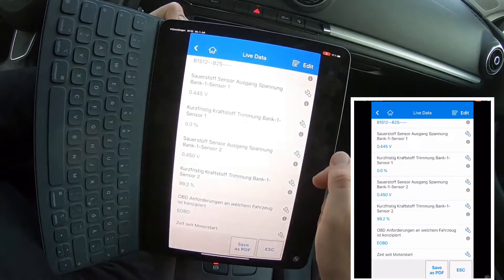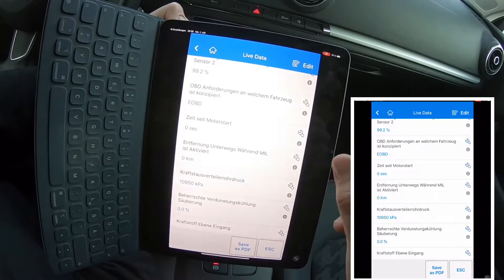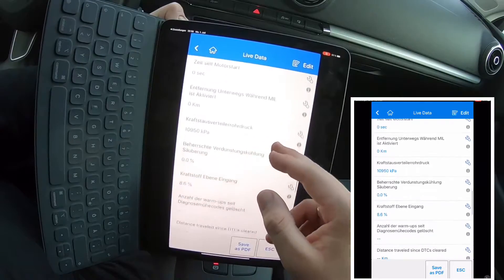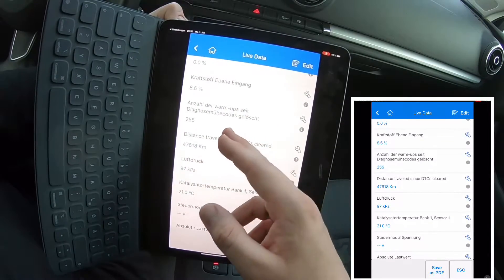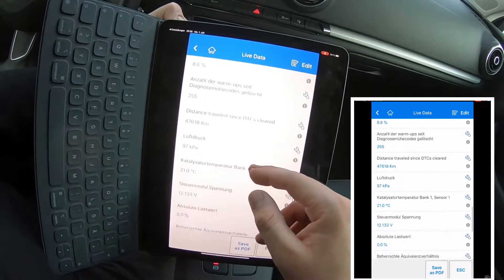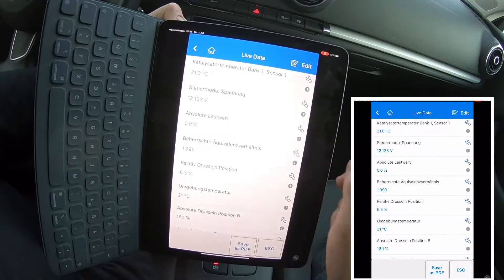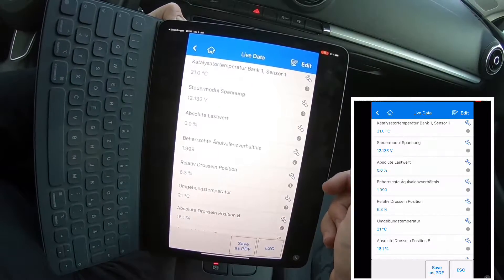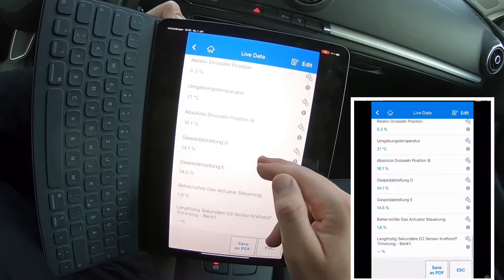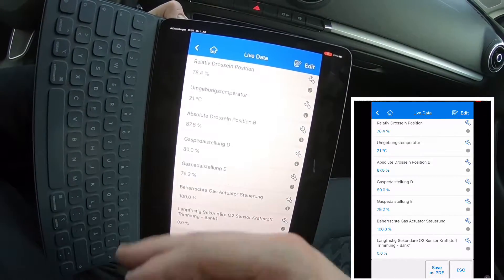If you want to diagnose any other car models, you just need to buy their special offer. This is because if you are going to have a garage and buy this product, the manufacturer doesn't give you full unlimited access to every vehicle system. So the manufacturer says: one car is free, but the others will cost you a little bit. But it's not so much money.